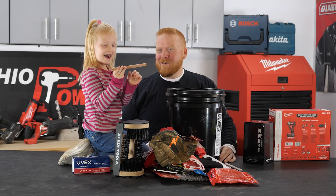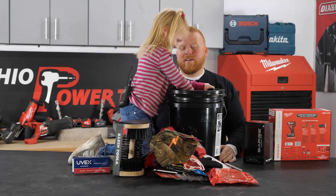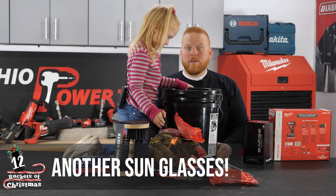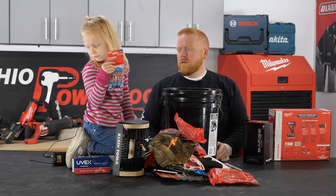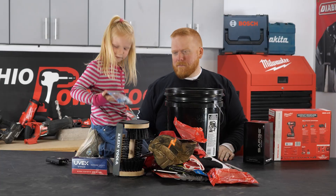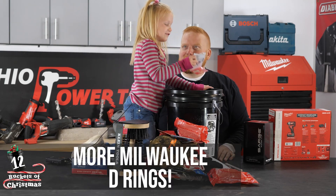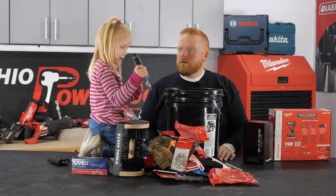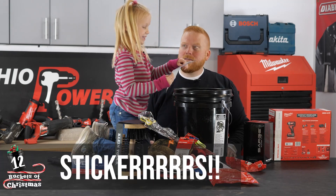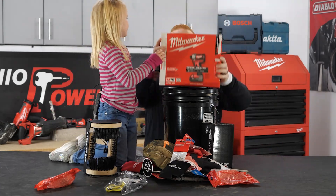We have this and it says 'work for dad.' Another pair of sunglasses. These are scanners — how many scanners do we have? More rings, a screwdriver. Stickers! Now the last and biggest part of the bucket — boom, this guy right here!